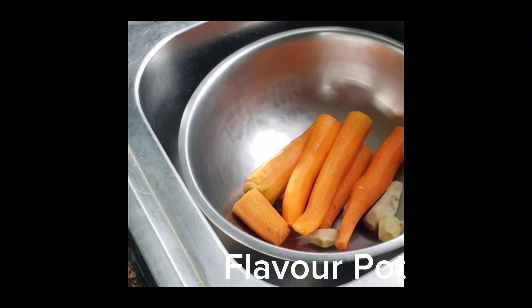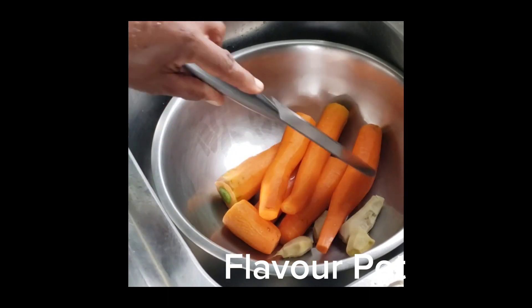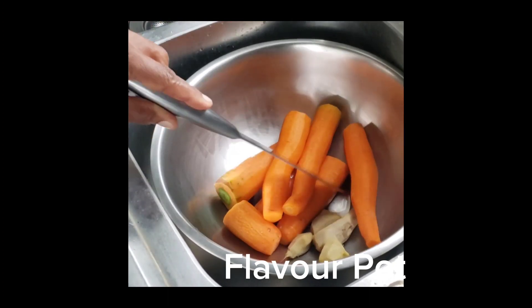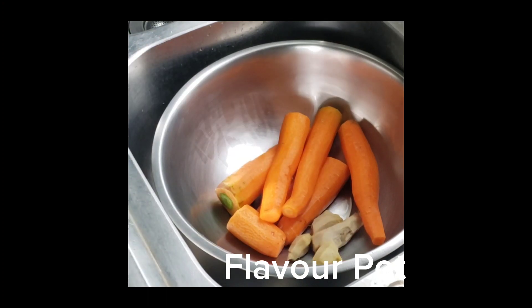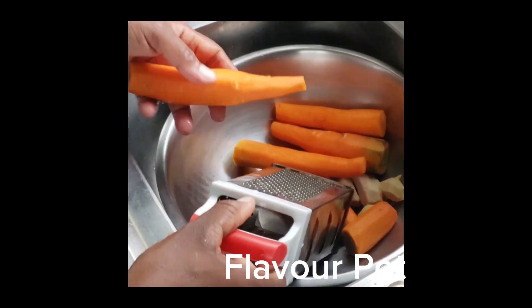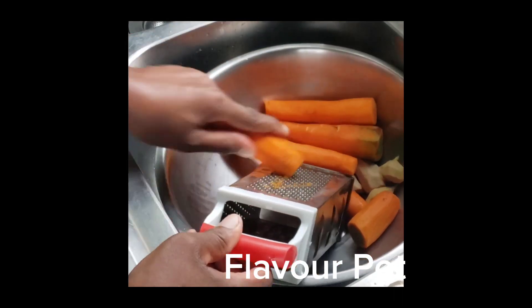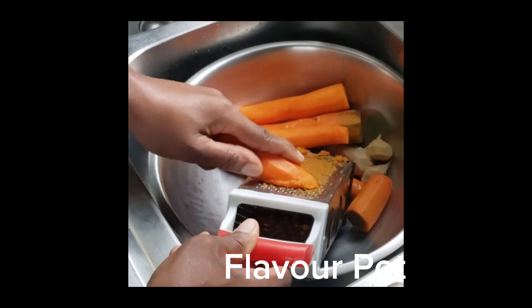In this video I'm going to show you how to make carrot juice with ginger without using a juicer. This will be just as good as if you used a juicer — it's just that you will have to use your muscles, which is a very good thing. First, I'm gonna grate up about seven carrots.